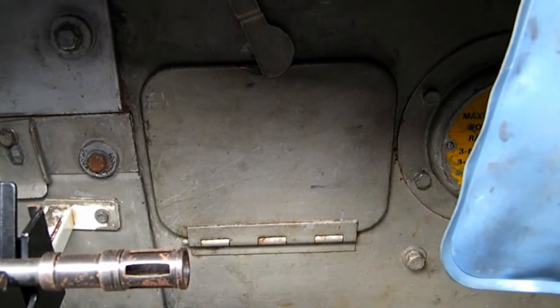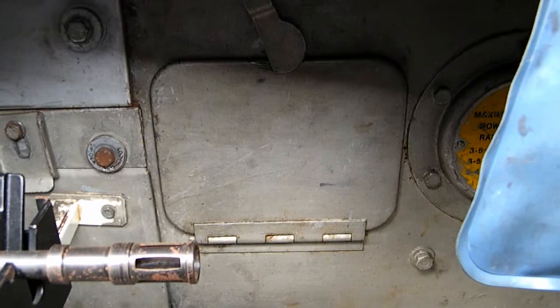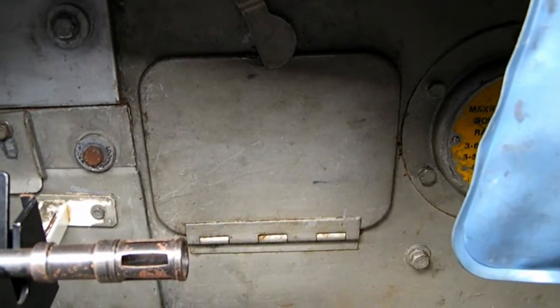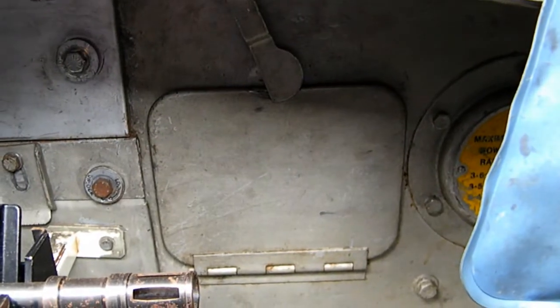Hello all. Today I wanted to check the Governor Oil level on 11EA98. Excuse the noise - we've got 10EA15 running in the background.